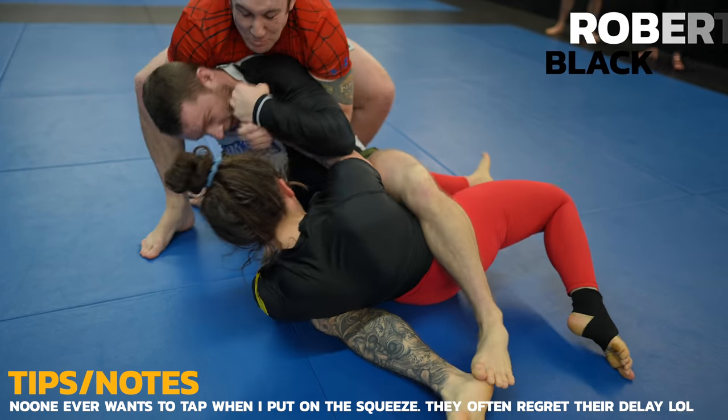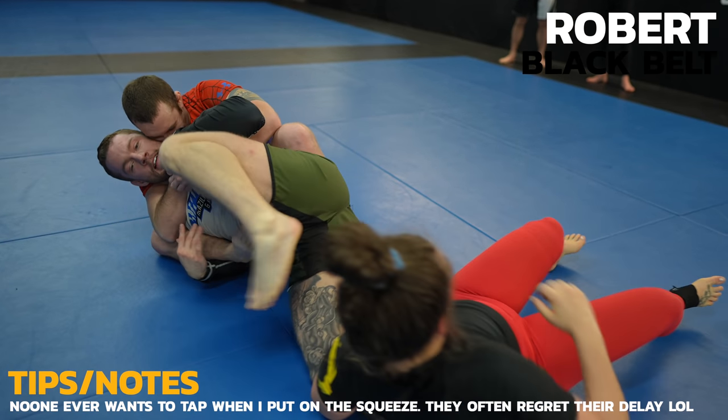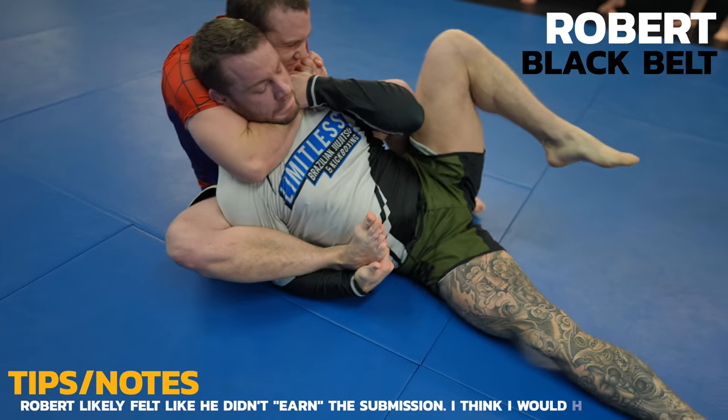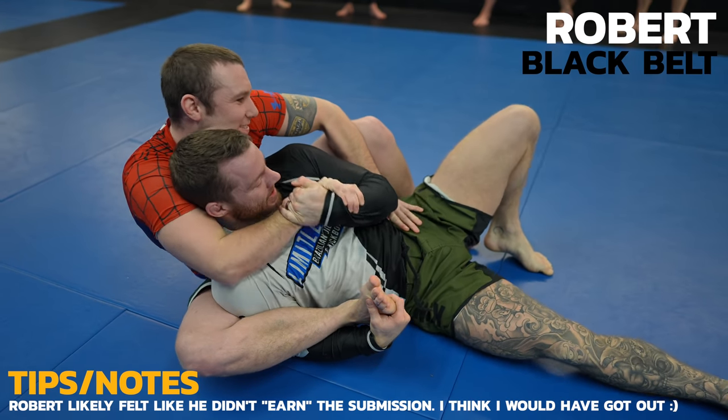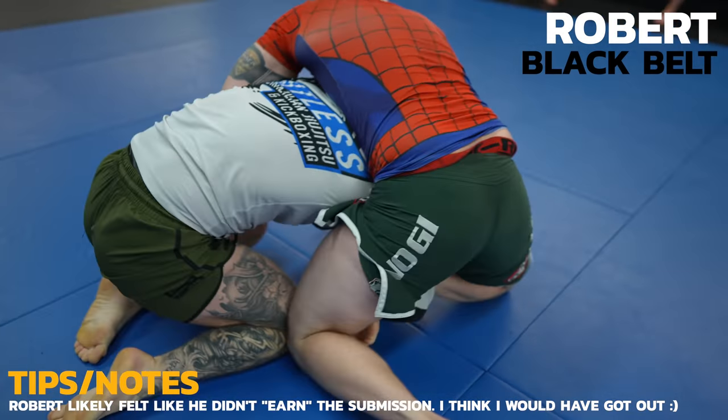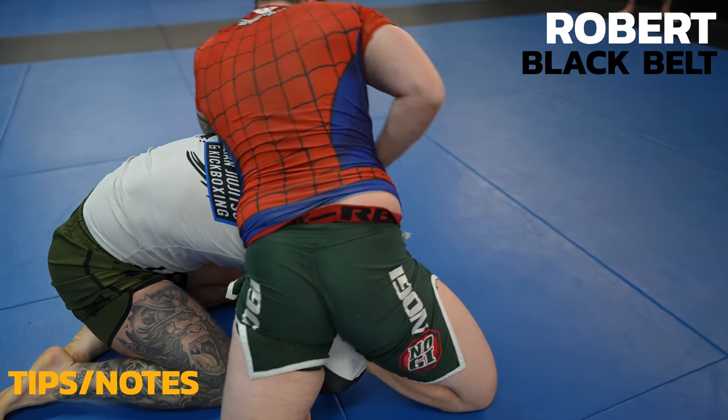Robert jumps in and right away attacks my neck and traps my arm. This isn't a great spot to be in. This is the moment many have been waiting for but unfortunately Robert feels bad and lets go. Sorry if in hindsight the thumbnail was clickbait. I can assure you that proving a necktie later, Daniel does not let go.